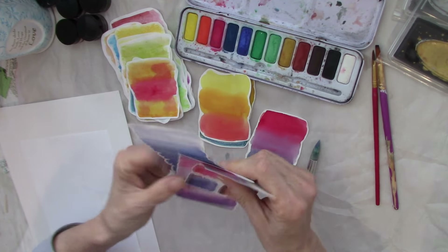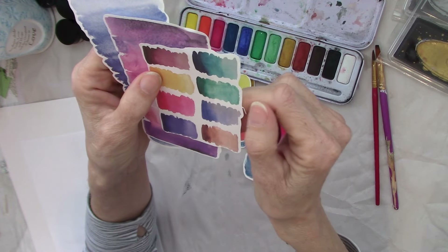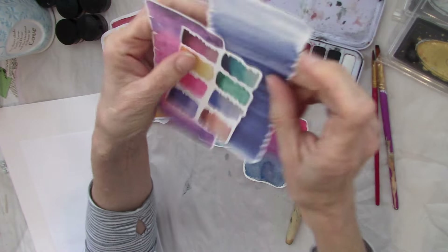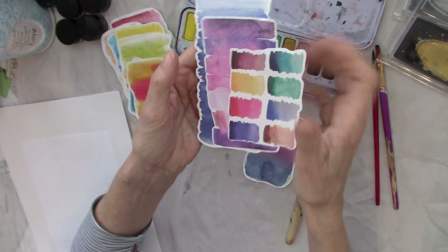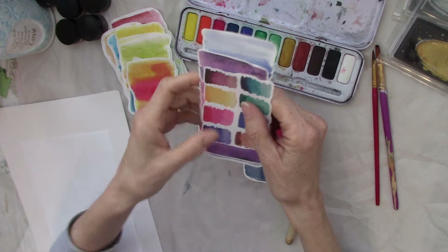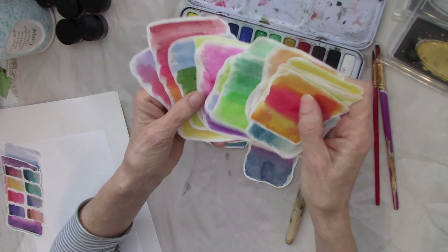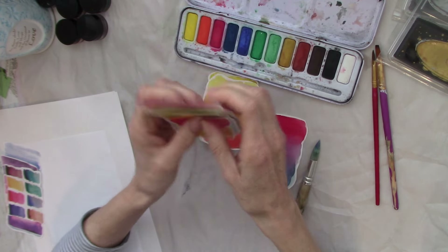What we're going to be doing is making some ephemera. These papers right here are some I got a long time ago — just little note papers to be used for journaling spots. You can tear them up and use them in collage. I ordered these from a Japanese company about 20 years ago. I have a video way back on my channel where I showed how I made watercolor journaling cards, and I thought we would make some of these again today.